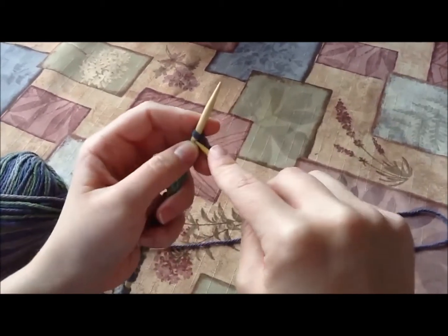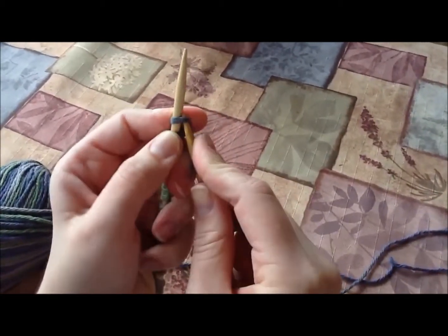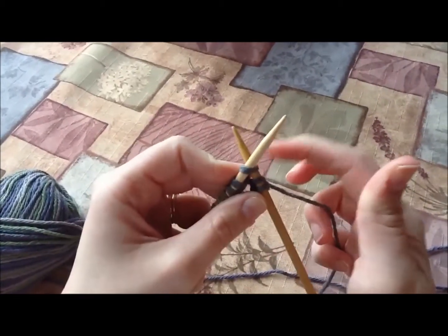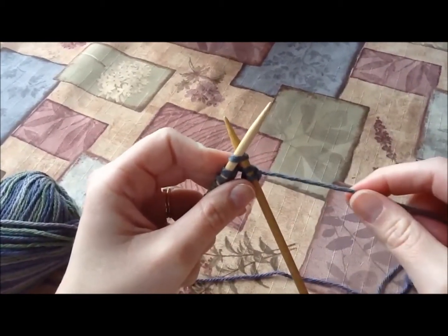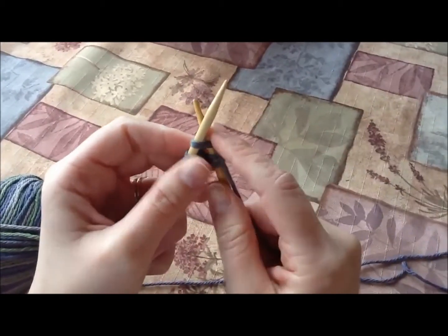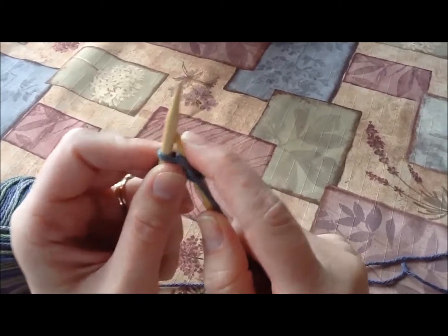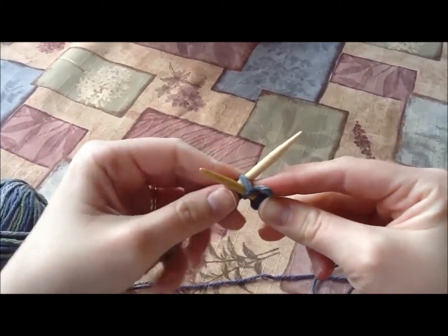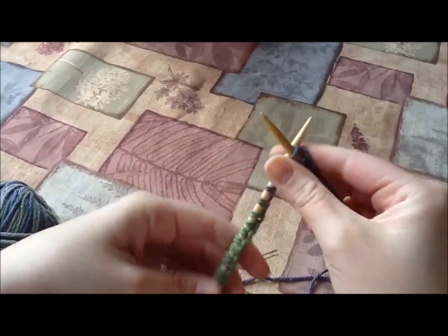I'm going to try another one. I'm going to go in the stitch, wiggle it in there, push it to the back — my right needle's underneath. Take the yarn, go around in between the two needles. And I'm going to take my right needle and move it back down through that stitch and pull it off.